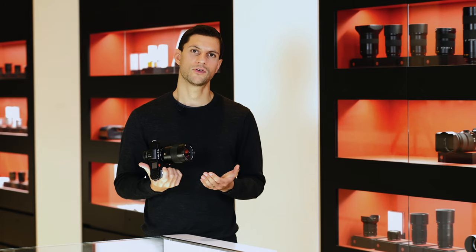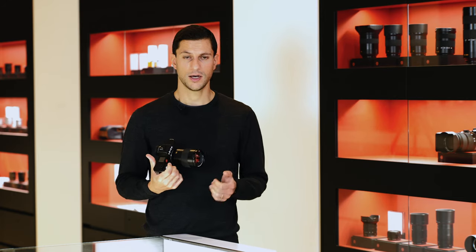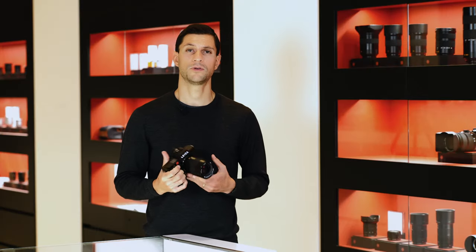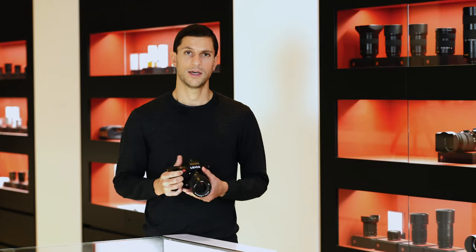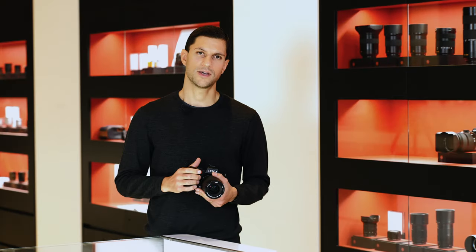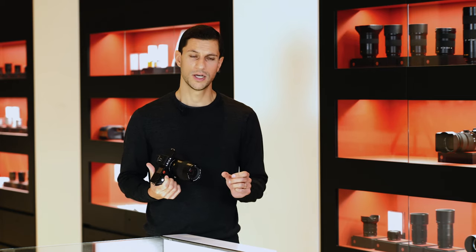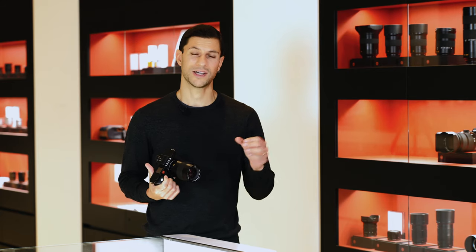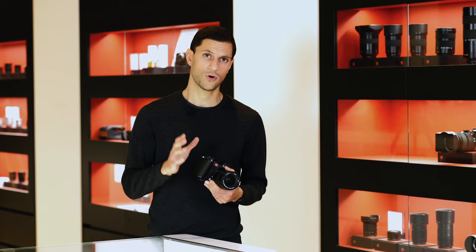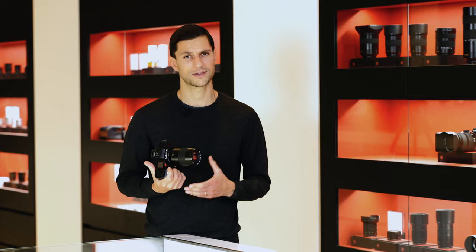We've touched on video already in terms of easy navigation between stills and video. Looking at the specs, there have been vast improvements. You can now shoot up to 5K at 30 frames per second, and in 4K you have the option of 60 or 30 frames per second. On the original SL, to get the best footage you had to connect an external recorder to shoot 4K 30fps in 4:2:2 10-bit. With the SL2, there's no need for that — you can record 4K 30fps 4:2:2 10-bit directly to the SD card inside the camera.